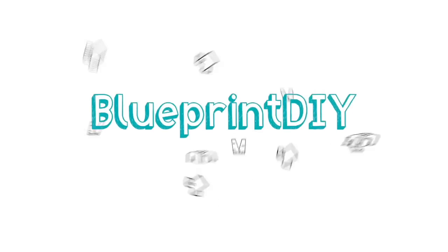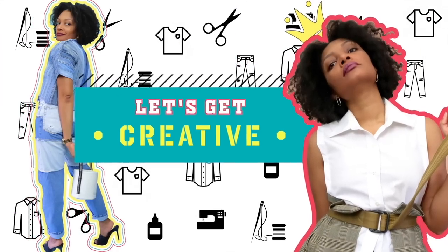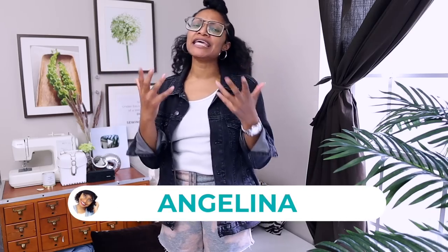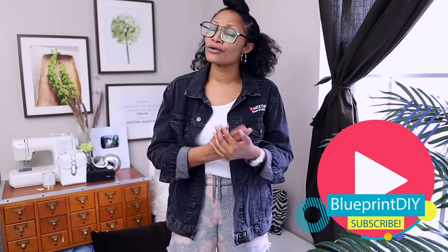How can I call myself Blueprint DIY and I'm walking around in a plain jacket? Hi everyone, I'm Angelina and this is Blueprint DIY. If you are at all interested in remaking your clothes to be just as unique as you, making them fit your size and your personality, hit that subscribe button below and turn on all notifications, because that's exactly what we do here every single week.